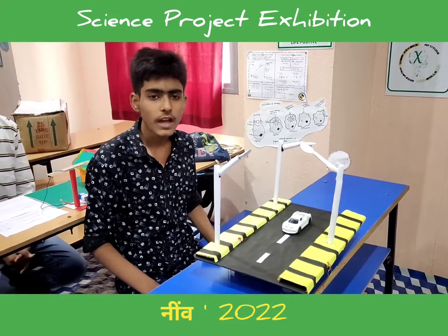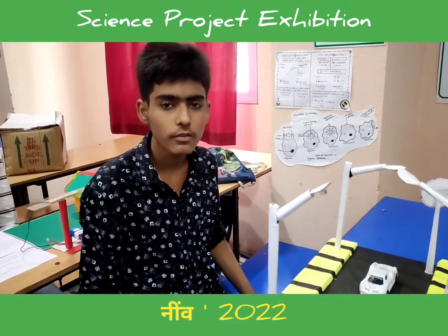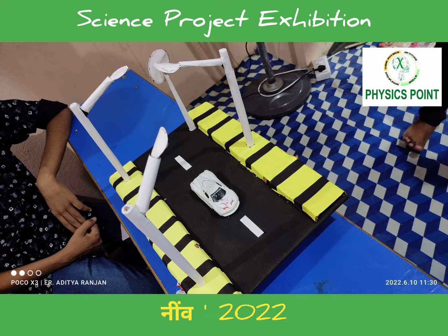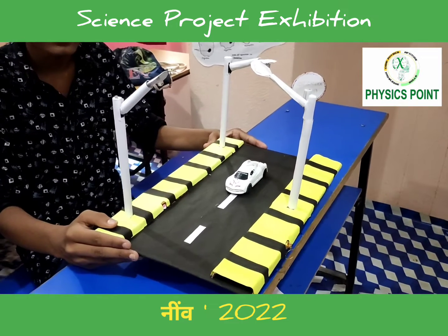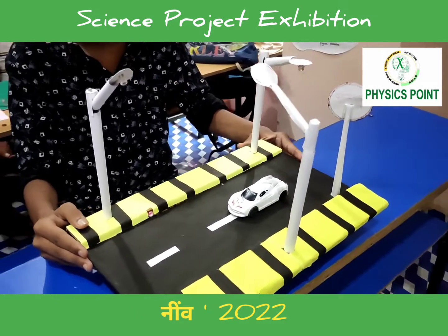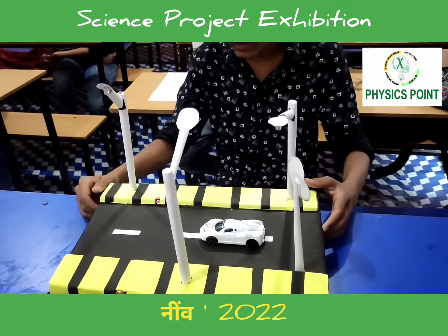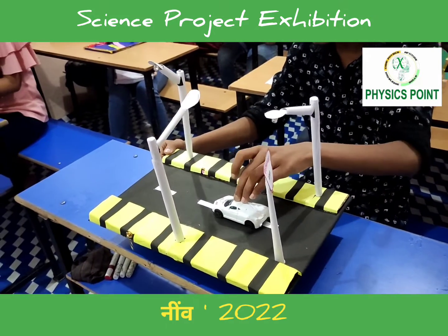Hello everyone, I am in class 10 at Global International School and also a student of Physics Point. This is my project: Laser Security System and Automatic Street Light. The automatic street light will automatically turn on at night and turn off during the day. The laser security system will start beeping when there is unauthorized access.